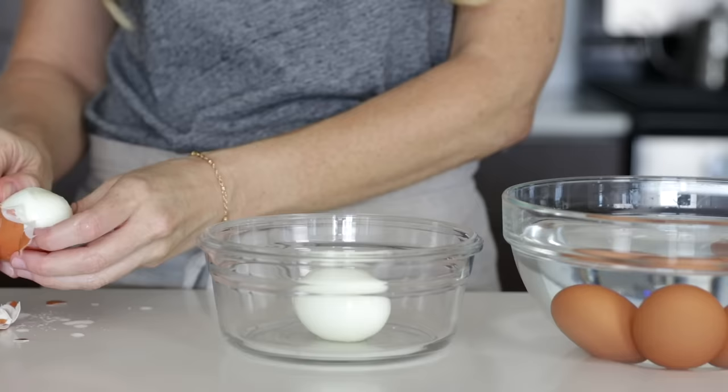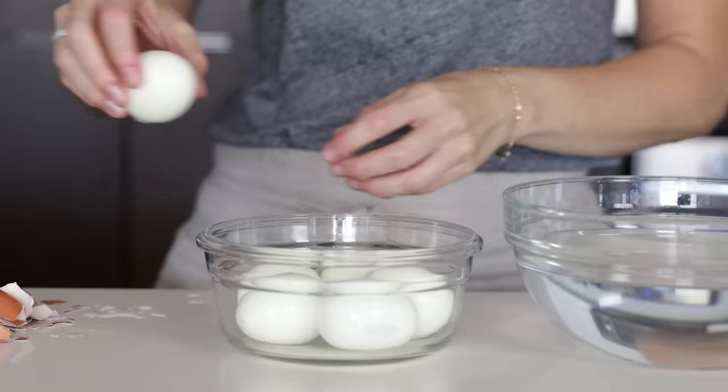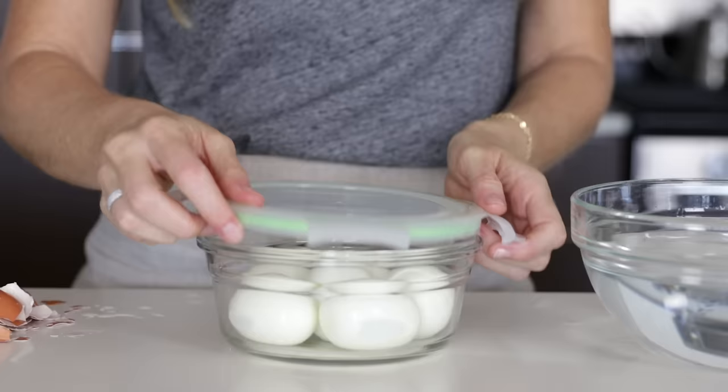At this point, our eggs should be fully cooled as well. You can keep them in their shell for up to a week in the fridge, or you can peel them ahead of time and they'll last for up to three days in the fridge in a storage container. It's totally up to you based on your personal preference and what you plan to make throughout the week.